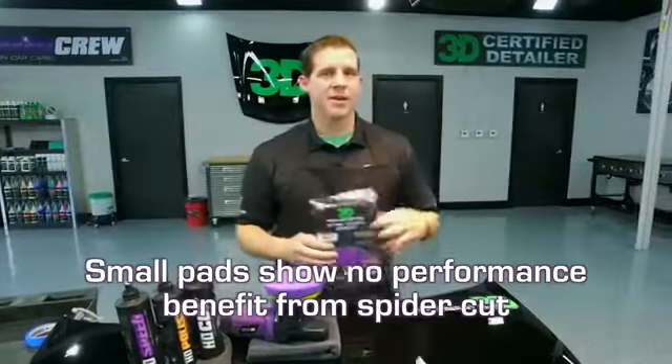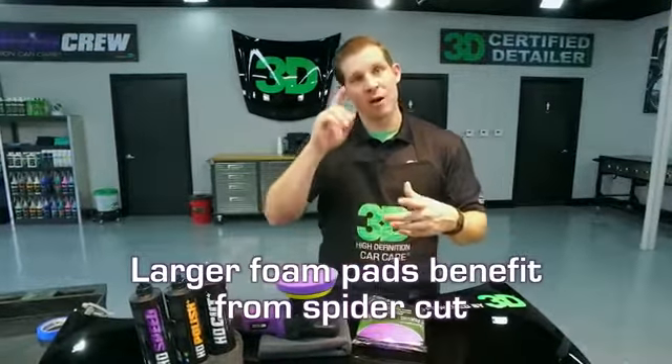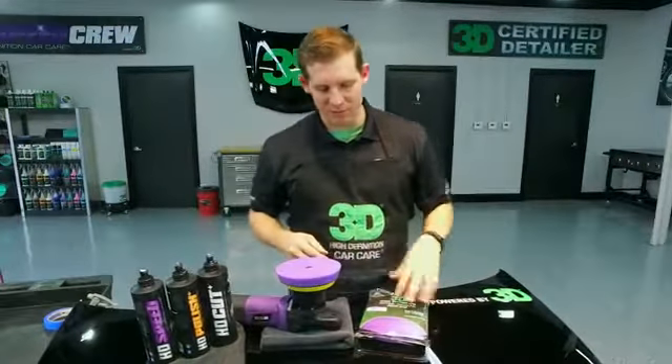With all the larger pads for your 6.5-inch and your 7.5-inch, we do have those spider patterns available. They're great for the dual action polisher and the high speed polisher to give you that high definition finish.